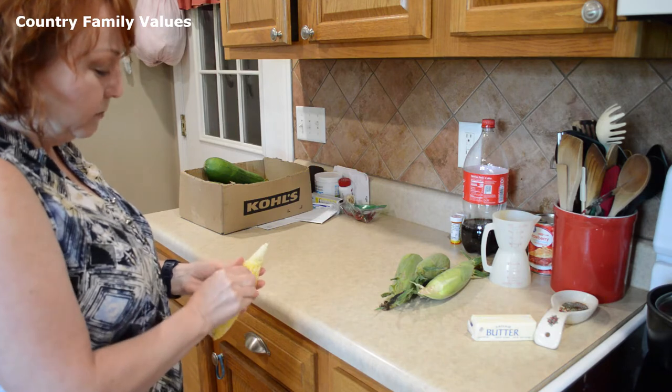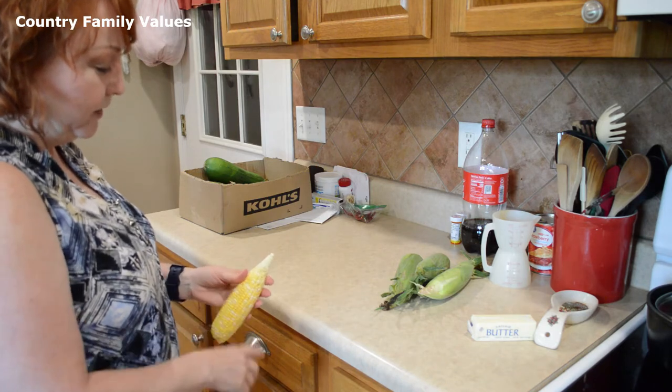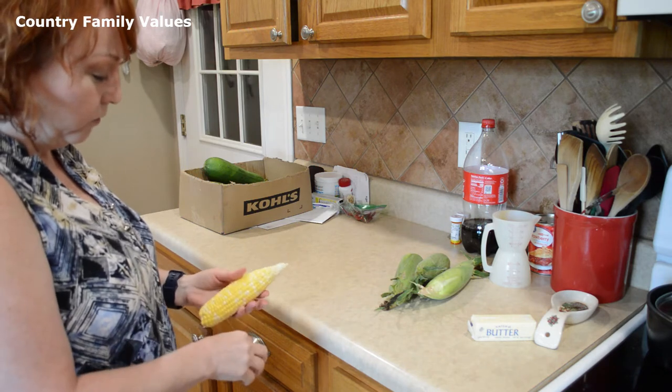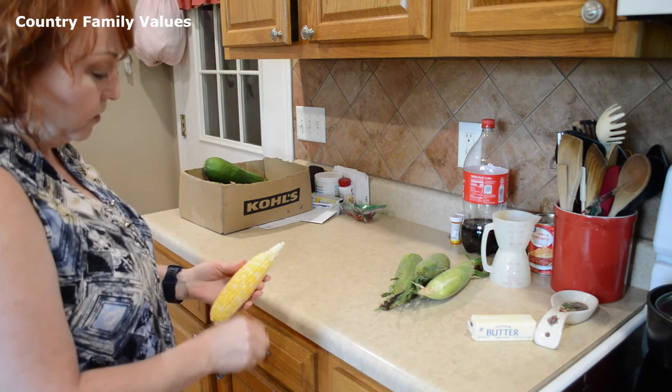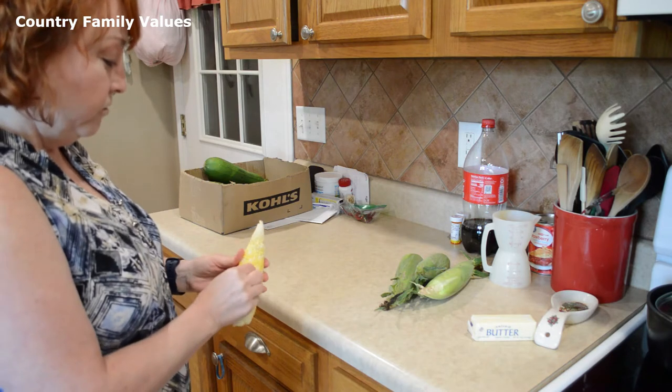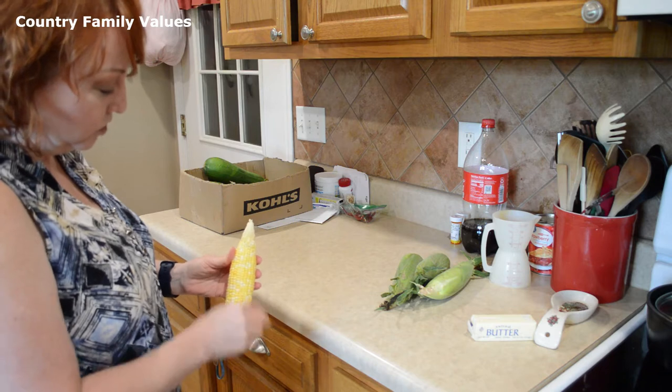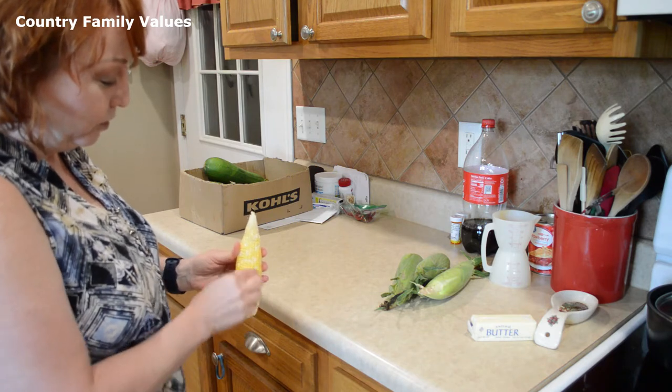Also, if there are any bad spots, a lot of times they're going to be right up here at the top. If you're getting it out of the garden, sometimes bugs or worms will get to them and you can cut that off. That's the reason why a lot of times in the stores they're cut off before you ever get them.